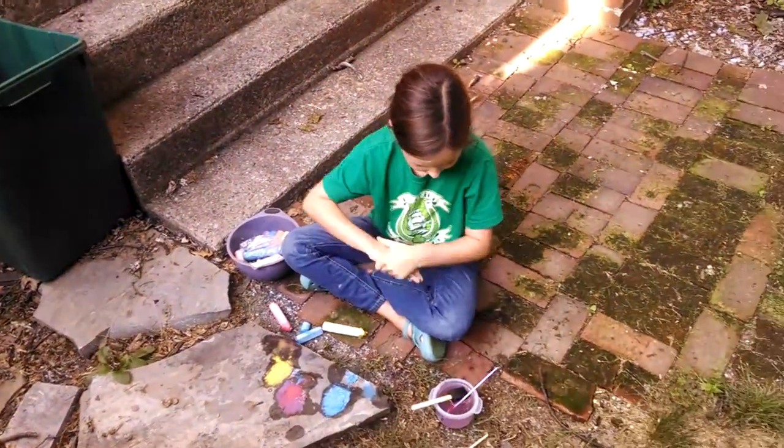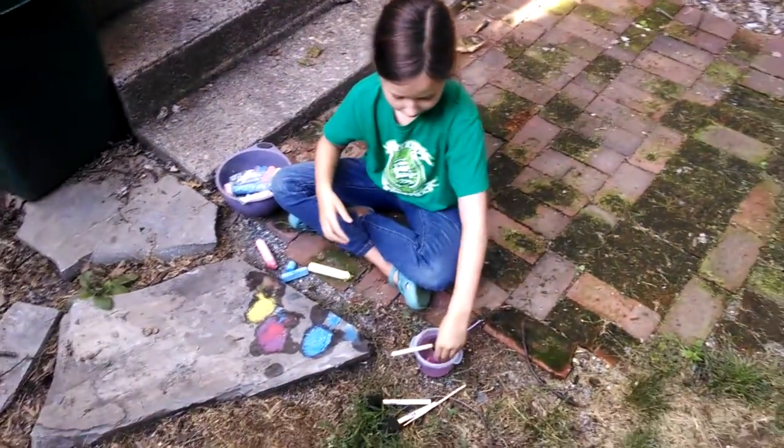The easiest way to wash it off — see, it's already basically gone.